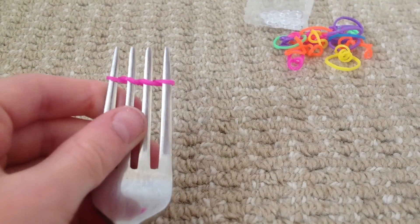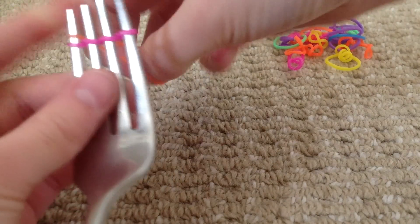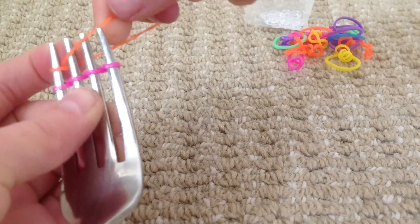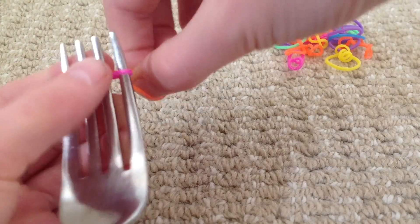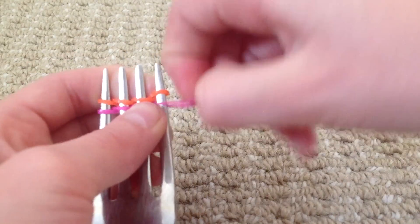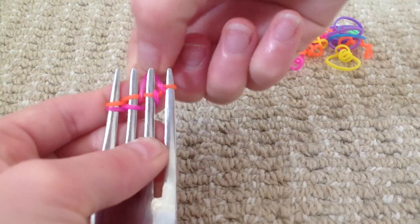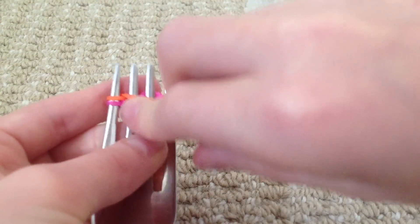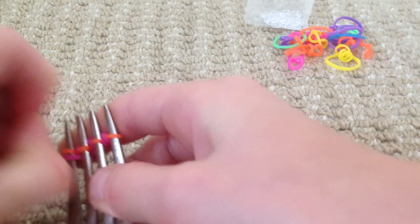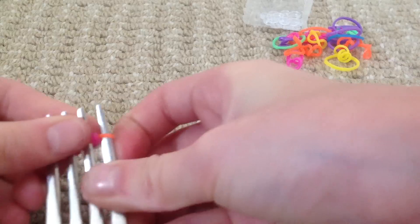And then you're going to get another band and do exactly the same. Hook, twist, hook, twist, hook, twist, hook. And then you're going to pull the bottom one over, like this. Like that.